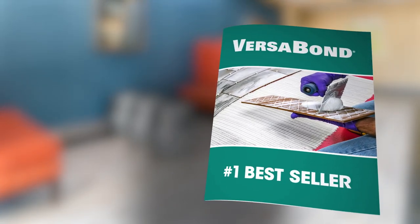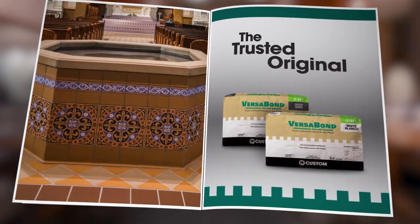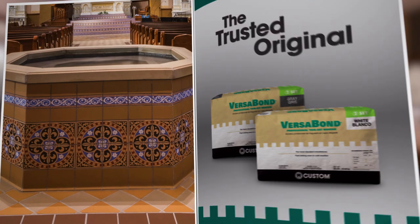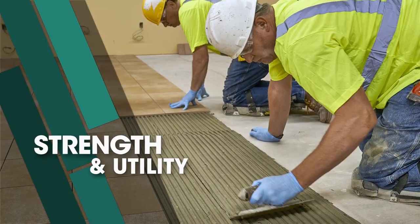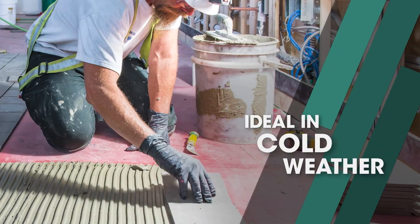The VersaBond story begins with a true original: VersaBond Professional Thin-Set Mortar. It's the best-known brand in tile setting. This polymer-modified mortar offers everyday utility with a named contractor's trust. Cost-effective, all-purpose, good bond strength.